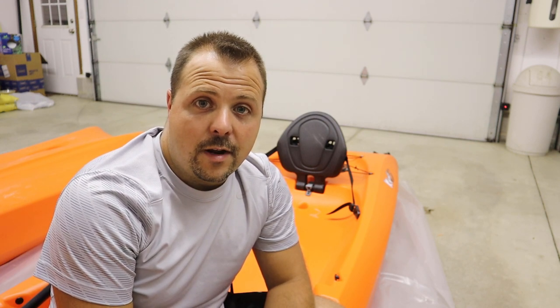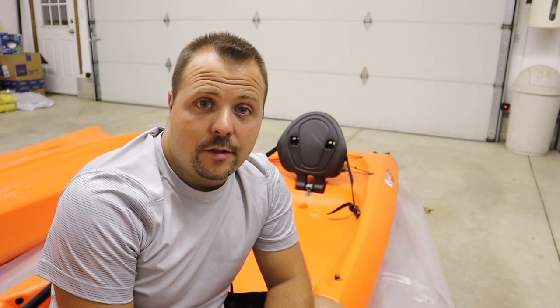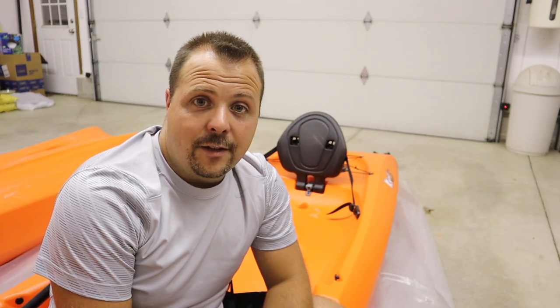If you liked this video, give it a thumbs up and subscribe to the channel for more. Check out the video description for links to the kayaks, handles, and paddles. Thanks for watching and I'll see you again soon.